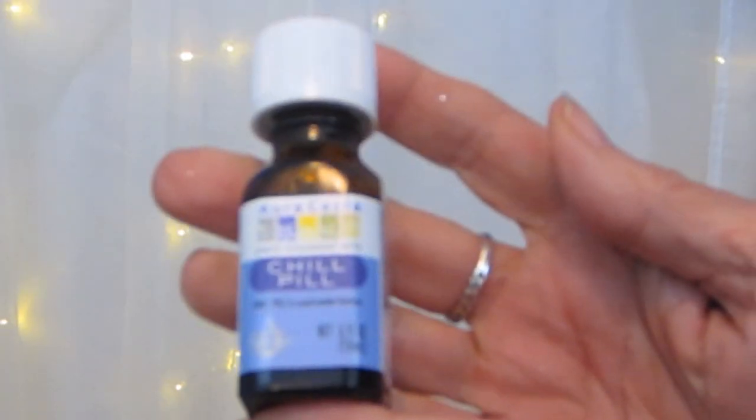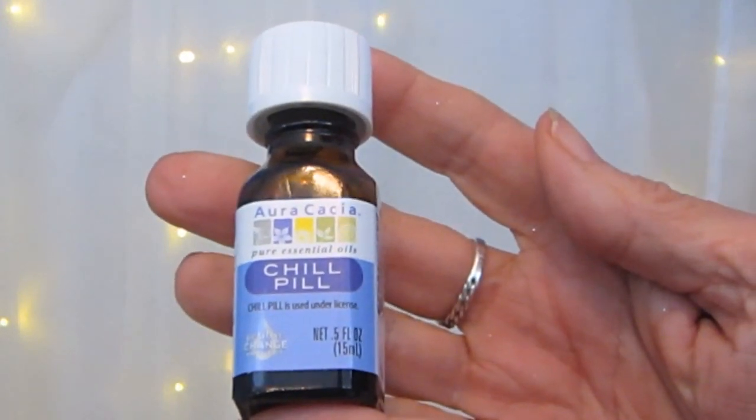Oh, chill pill! I need these! It's an essential oil blend — chill, relax, aromatherapy. I love it! Oh, that smells good. So when I tell you to take a chill pill, now you have one! We hope you're enjoying our Two Real Chicks 12 Days of Christmas series. Thanks so much for keeping us company — until tomorrow, we love you, bye!